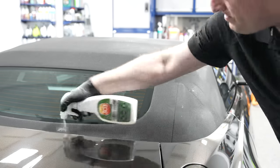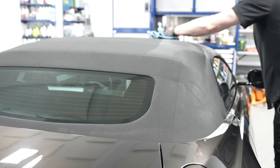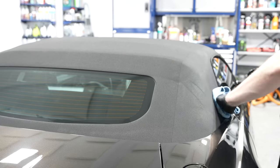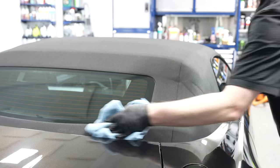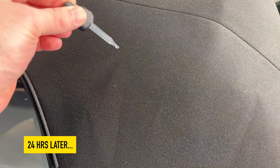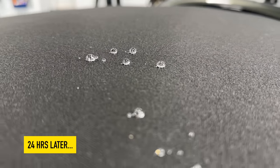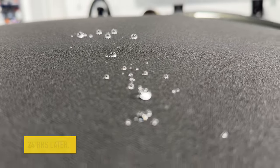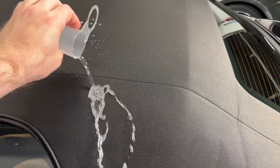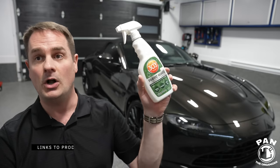Cover the entire surface in a crosshatch pattern, then let it dry. Ideally work at around 68–70°F (20–21°C), and you'll need 12 to 24 hours of curing time — meaning no exposure to water or rain during that period. After curing, you will have restored the hydrophobic properties on your fabric top: water beading, water sheeting, stain repellency. It makes cleaning liquid spills much easier and your maintenance washes simpler, and you'll have that OEM factory appearance on your convertible top.